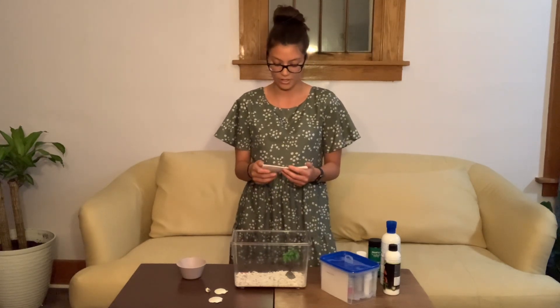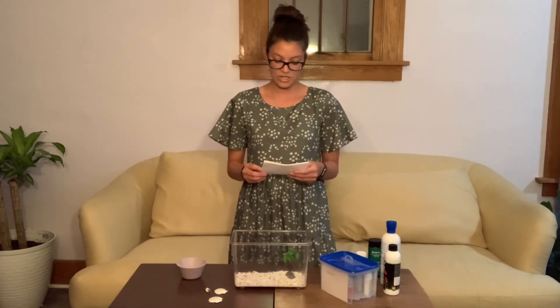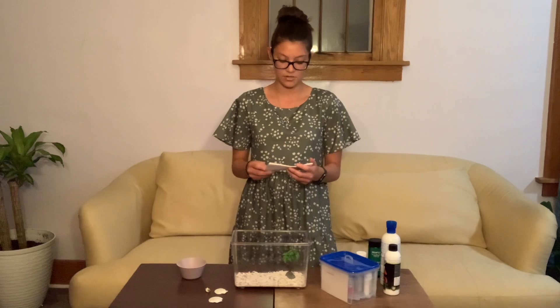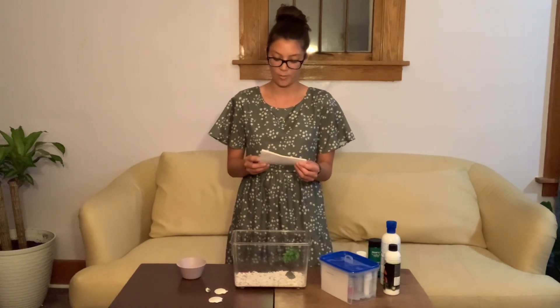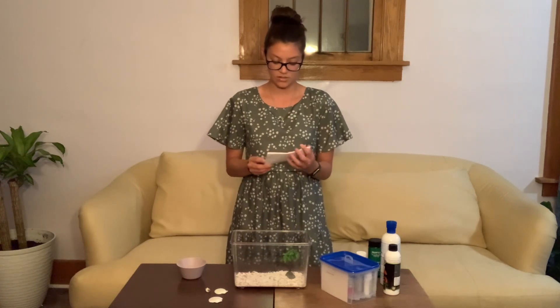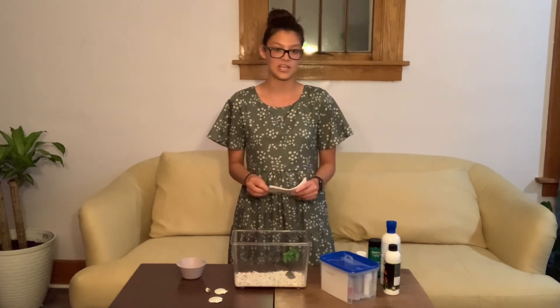It can be easy to just buy a fish and stick it in a tank and call it good, but in doing this we are endangering our fishy friends. Fish are just like any other animal and deserve the very best. By using this information, you can now safely set up a tank or help others set up a tank, with the certainty that your fish will live a happy, healthy life.